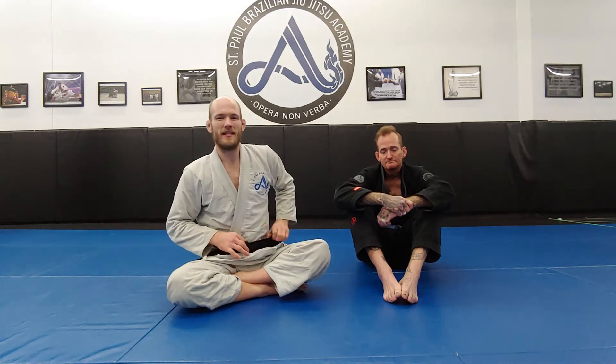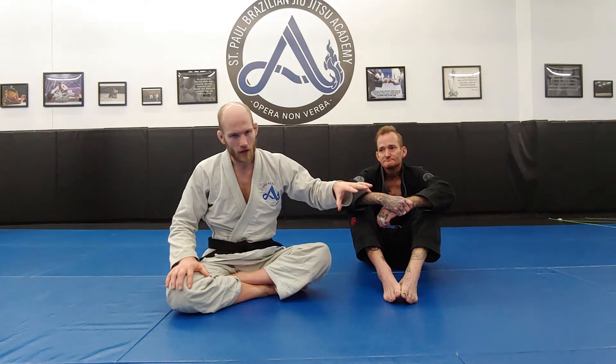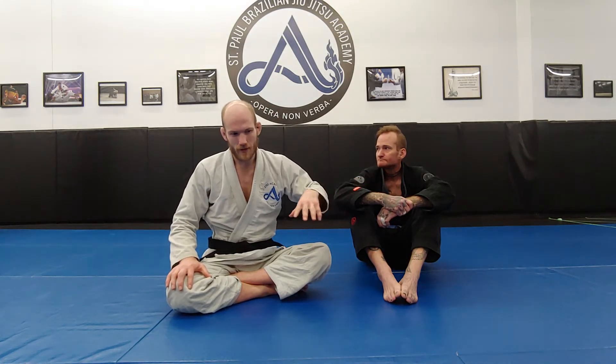Hey there everybody, Coach Brandon here again for more of our seated hook sweeps. I'm making this as a bonus video — there's just too much content to cover for seated hook sweeps in one video, so I split it up into two separate videos: one that covered most of our general approach, and then this one that's going to have a lot of special niche subtopics within the hook sweep.